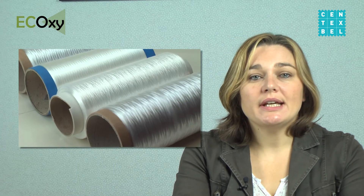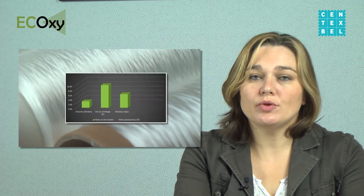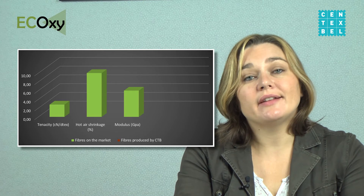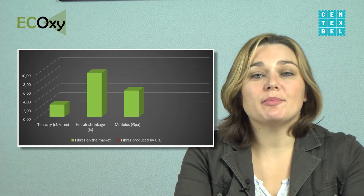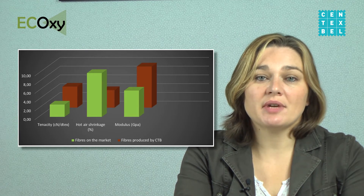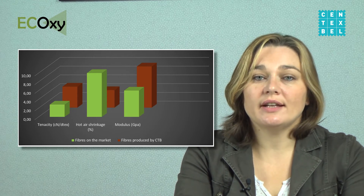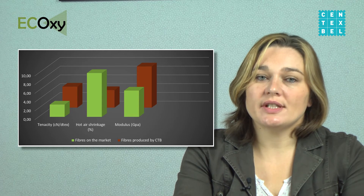For composite reinforcement, it is important that mechanical properties are very high and shrinkage level is low. Commercially available PLA yarns reach a strength level of 2.8 cN per dtex, a modulus in the range of 6 GPa or even lower, and a shrinkage level of 10% at 100 degrees Celsius. Using our machinery and the two-step process, we achieved strength higher than 5 cN per dtex, an E-modulus at the level of 10 GPa, and a shrinkage level lower than 4% at 100 degrees Celsius.